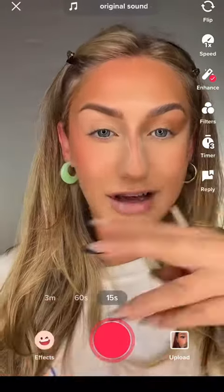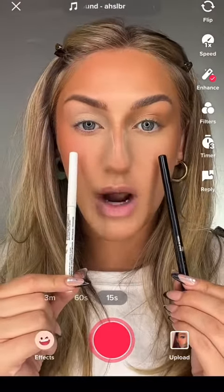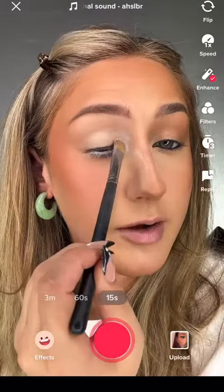You can already start to see that difference. Packing on a white for the doe lid. Now the biggest difference is the liner — black for the siren eye, white for the doe eye, right in the waterline. I'm even taking it a little bit beyond my waterline. The siren eye gets black, and a big pop of white on the inner corner.